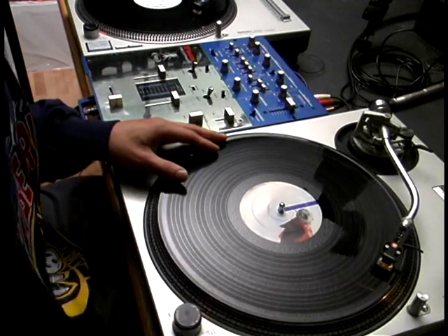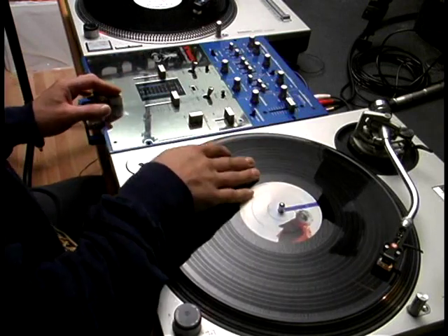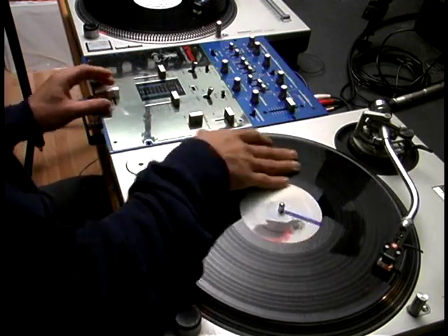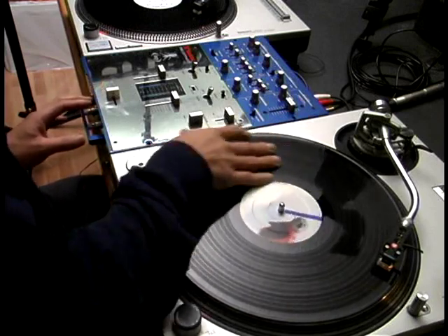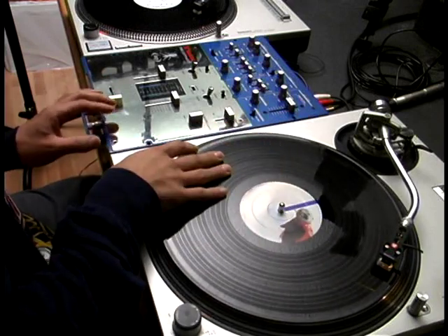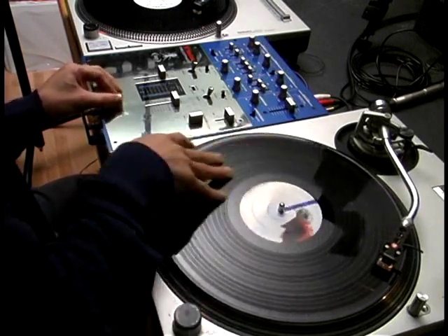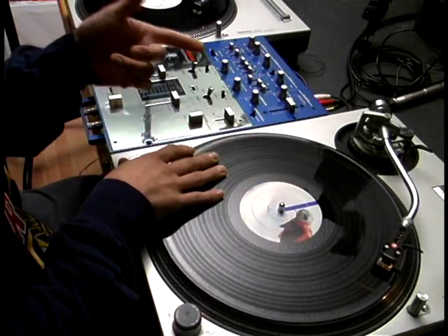Alright, this scratch is called a military or a march scratch, and it's basically your first combo. What it is is a baby scratch, and the other combo is the forward cutting. And what you're going to do is combine the two.